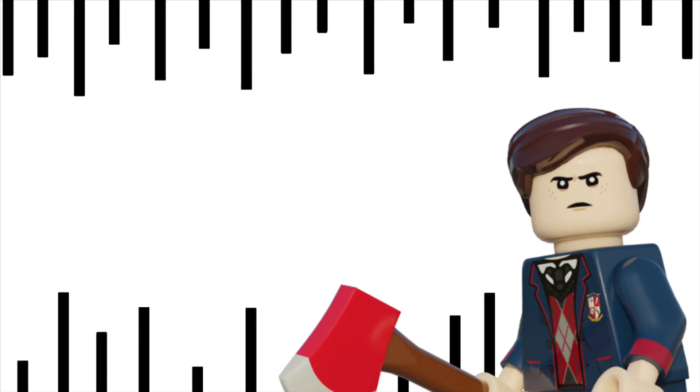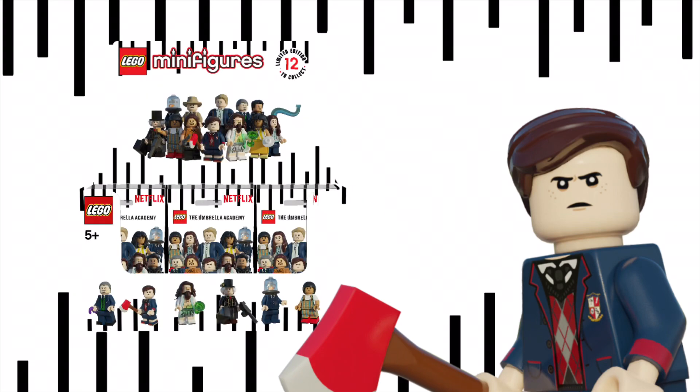Hey everyone, it's Buzz here, and welcome back to a brand new custom video. Today we're going to be taking a look at my brand new CMF draft — it's the Umbrella Academy. I know so many of you are waiting months to see this series, so I thought I'd stick it in before Falcon and the Winter Soldier.